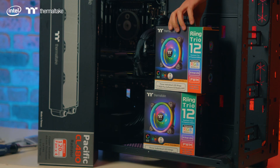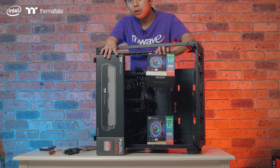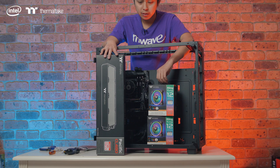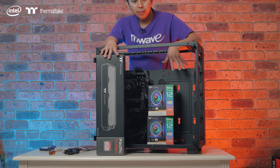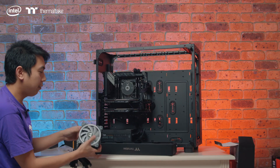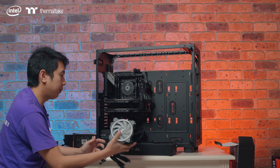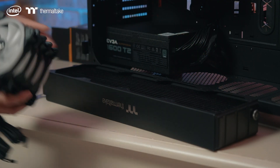Bundled with that is a Thermaltake ring carrier, also 120mm in size. We're going to use four of these, with two radiators on the system — one at the top and one at the front. So now we have four ring carriers from Thermaltake, and we're going to install four of these on here, here, here, and here.